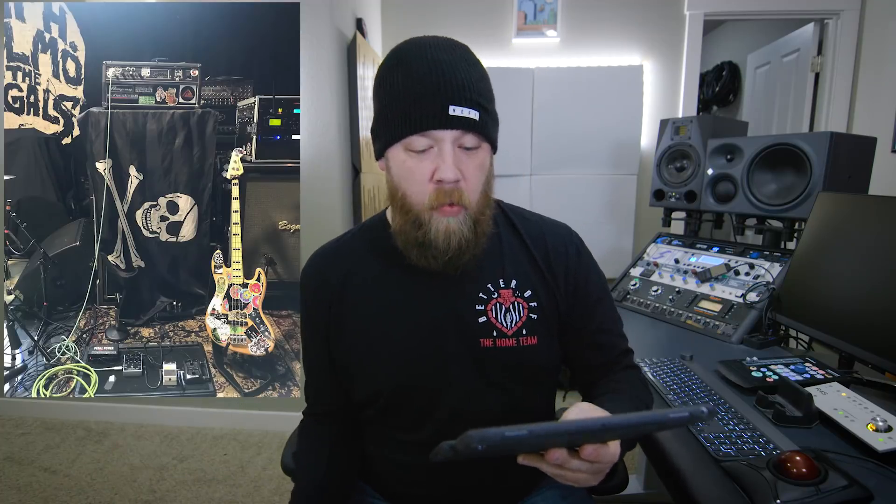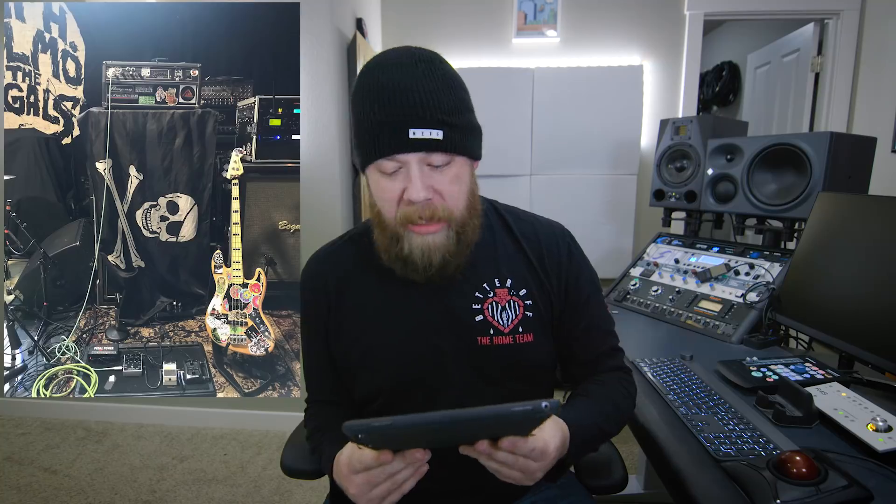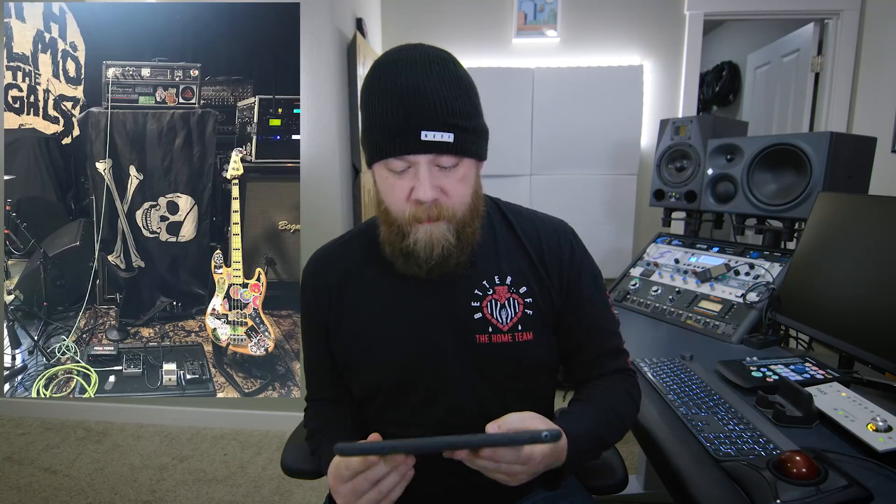This is a pretty straightforward rig — a classic Ampeg rig with a Fender Jazz Bass and a Darkglass B7K. I love those. You also really like stickers. When I say you like stickers, you like stickers like the rest of us like living — you really, really like stickers. You probably also have a lot of tattoos, because tattoos are just stickers for the body. I'm gonna give your rig four and a half out of five beards.